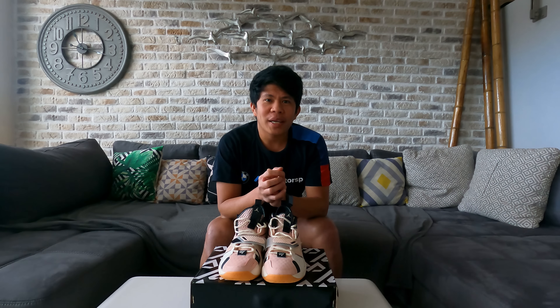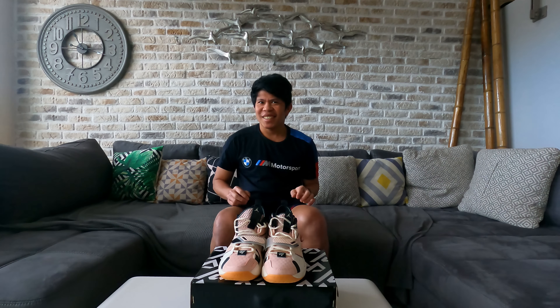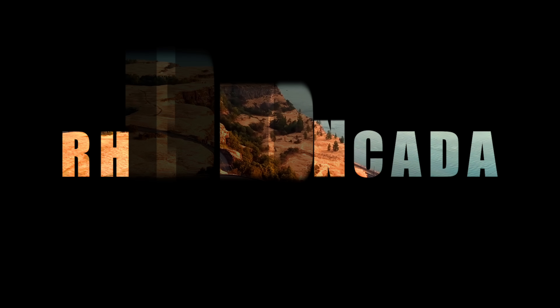And that's where our unboxing ends for this shoe. Stay healthy, spread love, no hate, and choose.